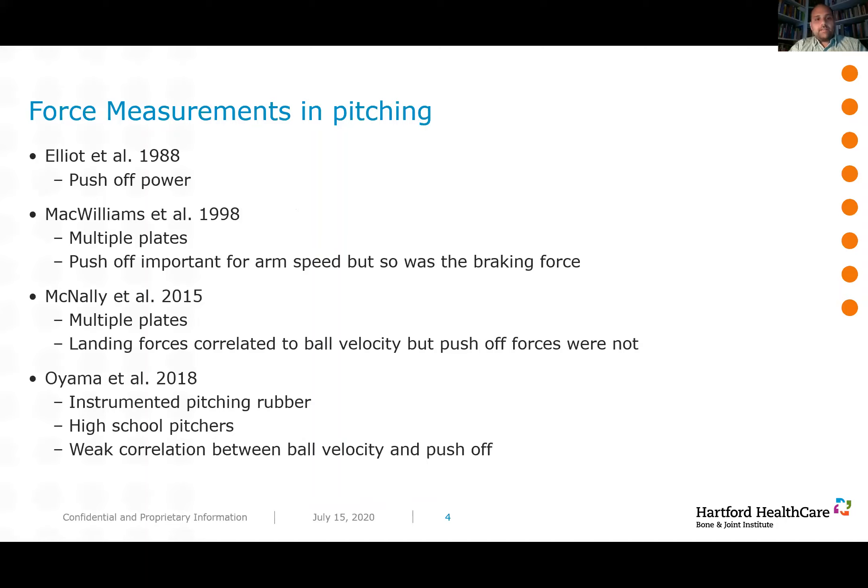One of the earliest measures of force in pitching was done by Elliott et al. in 1988, who created an instrumented pitching rubber to understand push-off power and found a relationship between push-off power and ball velocity. Then McWilliams in 1998 built probably the earliest fully instrumented mound with multiple plates, calculating push-off as well as braking forces on the landing leg. He found that while push-off was important for arm speed, the braking forces of the lead leg landing were actually just as important, if not more important.